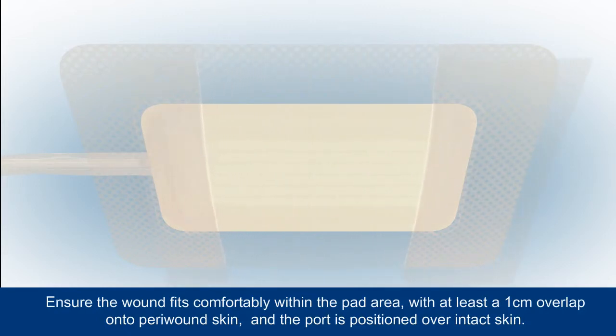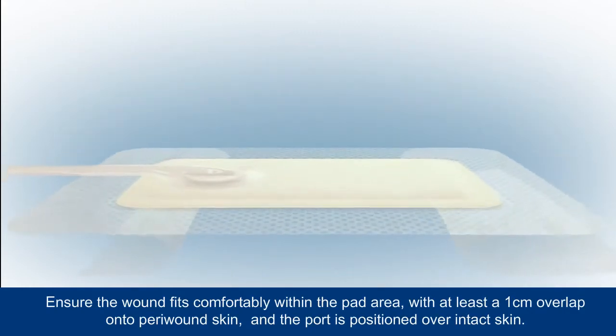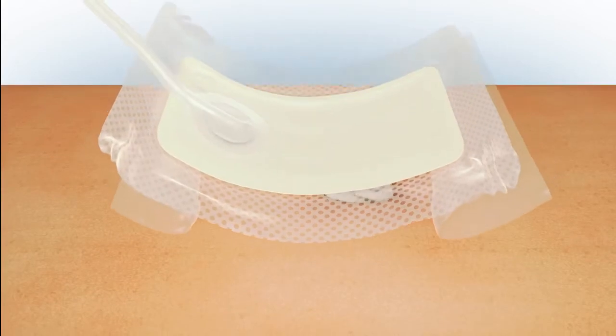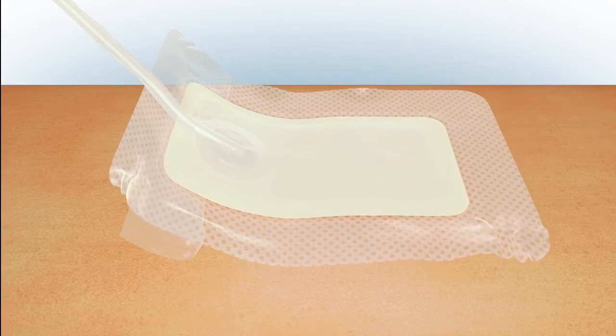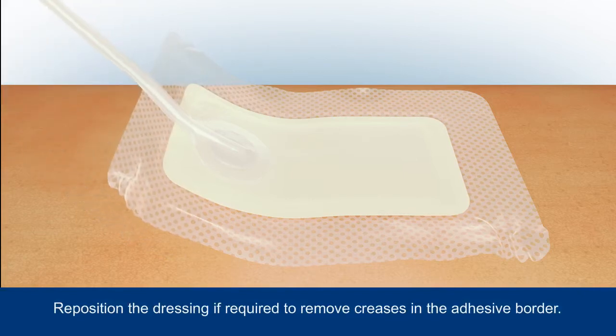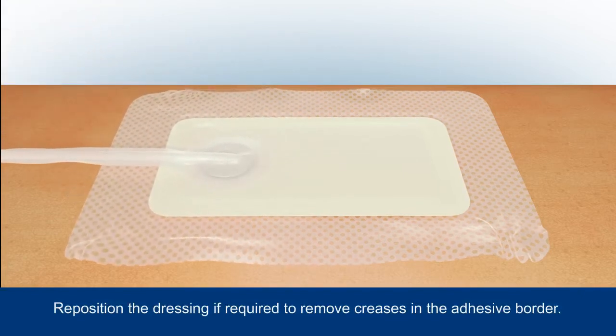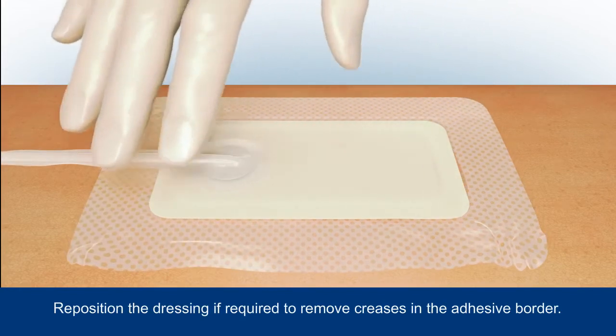Place the dressing centrally and flat over the wound and surrounding skin, making sure that the port is positioned away from the wound and is uppermost over intact skin. It's important that you don't place the port directly over the wound. Remove the remainder of the backing and carefully smooth the dressing borders around the wound, securing it in place. Avoid creasing the adhesive border, but if this happens, simply reposition.